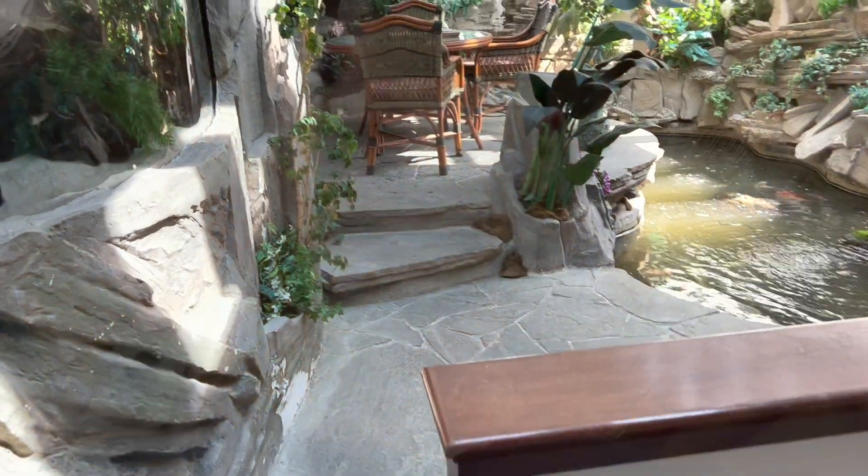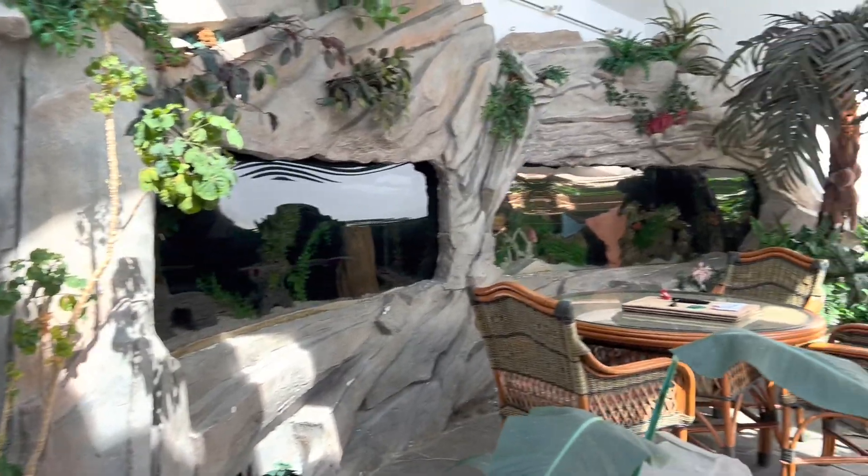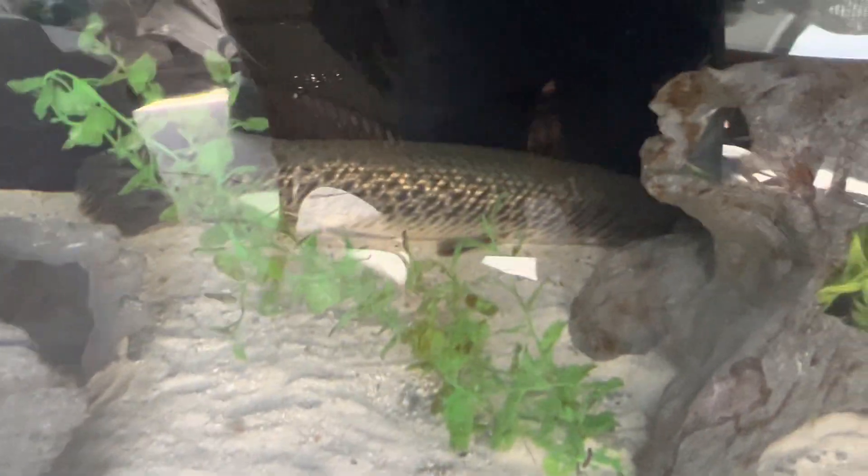I'm up in their second floor aquarium room. They have saltwater and freshwater tanks with fish in them — pretty cool. There are some big ones in there.